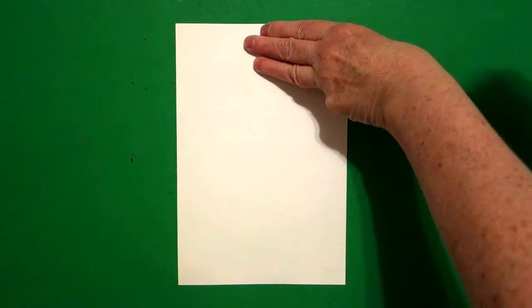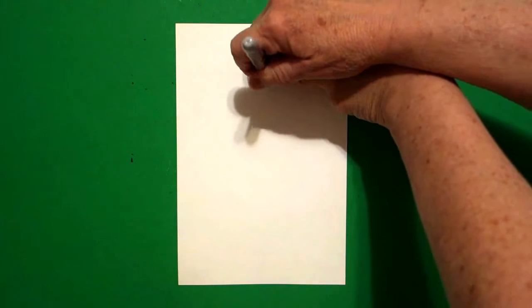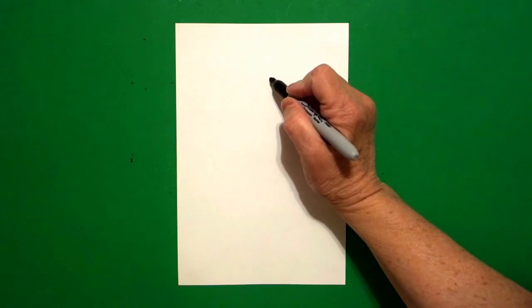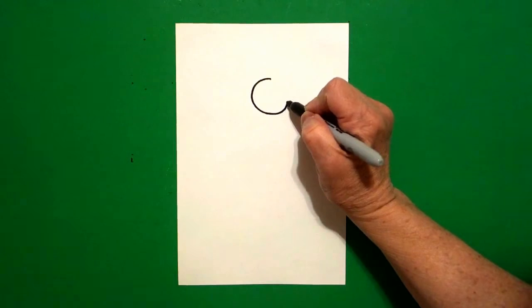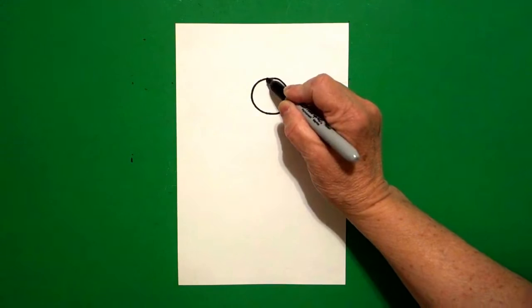I take three fingers in the center from the top and I put a dot. And from that dot, I'm going to draw a curved line, keep going, curved line, curved line, connect.